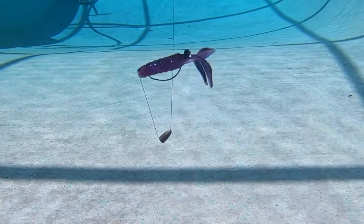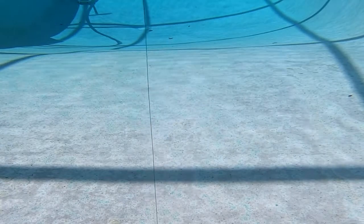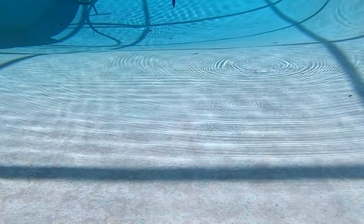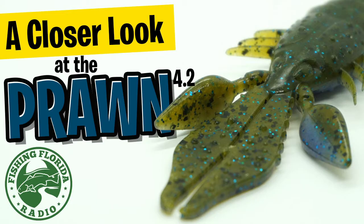This past weekend I used the Prawn quite a bit, but I used it as a trailer on a bladed jig. I found that using the Prawn as a trailer on a bladed jig really helped add a little bit more vibration, and it caught me a lot more fish. Thanks for watching Fishing Florida Radio's Closer Look of the Sixth Sense Prawn.